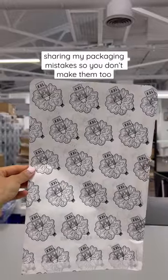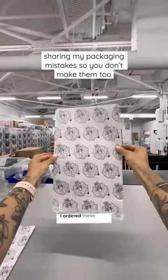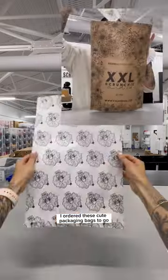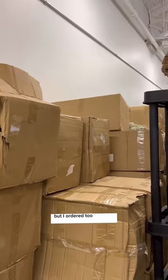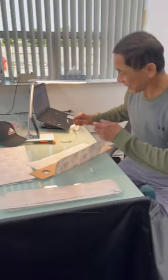Sharing my packaging mistakes so you don't make them too. Back in 2021, I ordered these cute packaging bags to go inside the mailers, and I ordered two sizes — but I ordered too much of the bigger size.